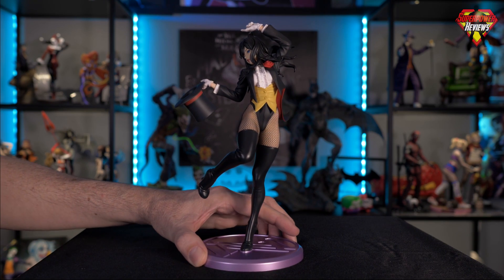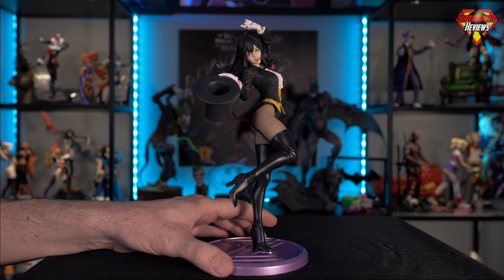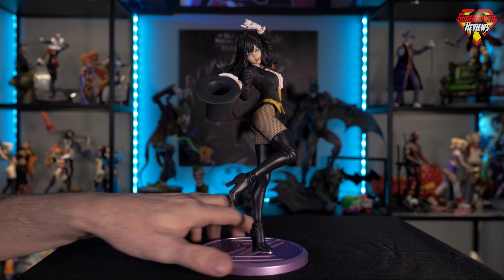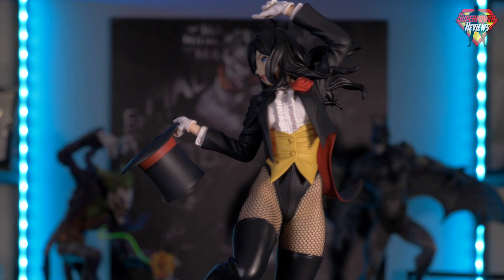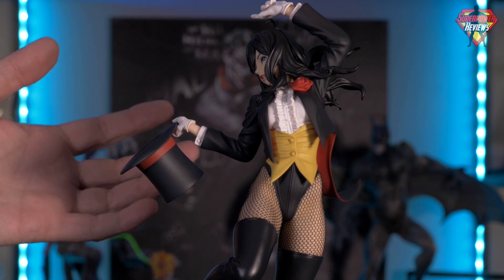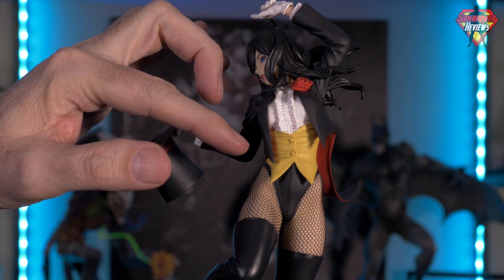Let me spin the statue a little bit to what would be the front of her — but it's actually the side of the statue because it is meant to be posed like this based on the logo on the base and the way that she's looking. Looking at the front of her suit, excellent job here — knocked it out of the park. The multiple layers here with the jacket, the ruffled shirt, the vest underneath that.